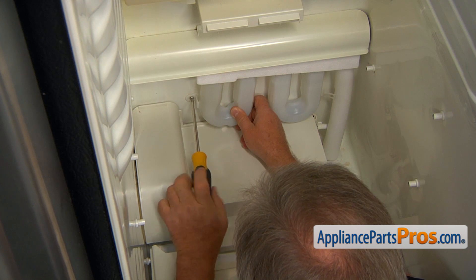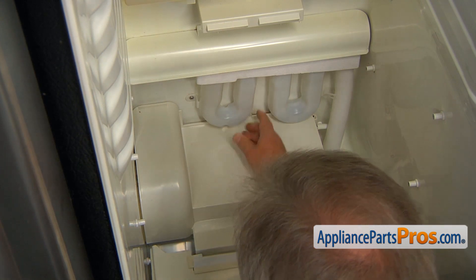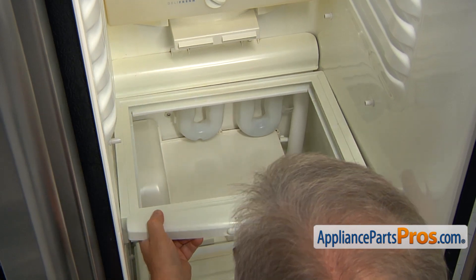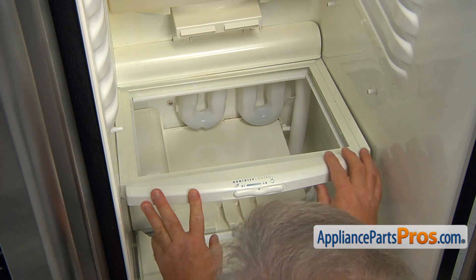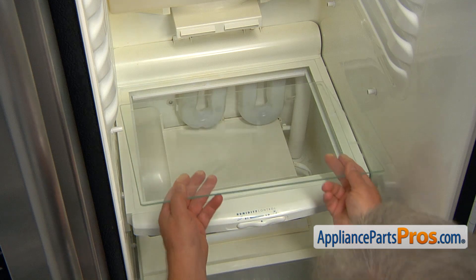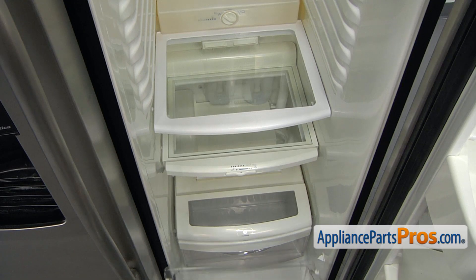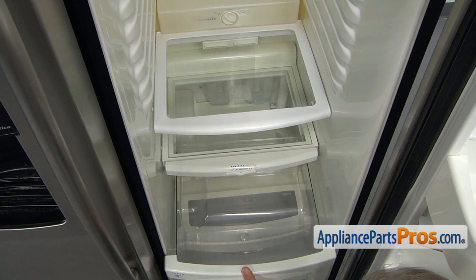I'm going to use a Phillips screwdriver and a single Phillips screw here to attach it. Now we're going to install the glass shelf. I'm going to slide in the back onto the pins. So we slide the shelf over the rear pins and lower down the front. And we're going to install the glass on it. Support it from underneath. And now we're going to install the drawers. I'm going to put them on the rails and slide it in.